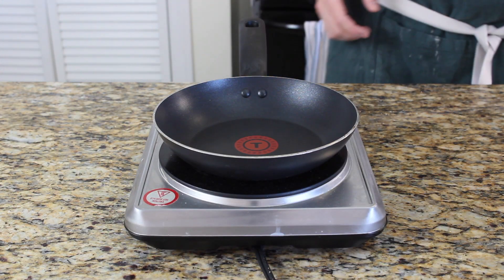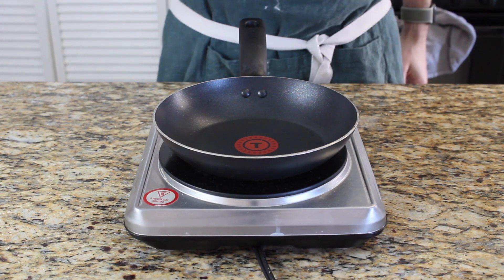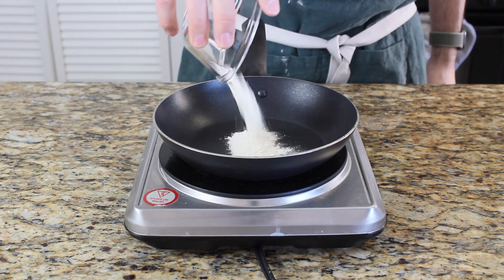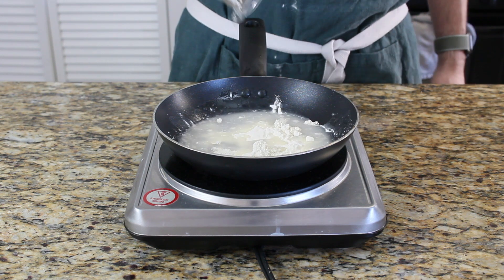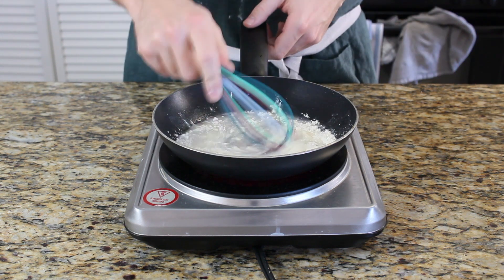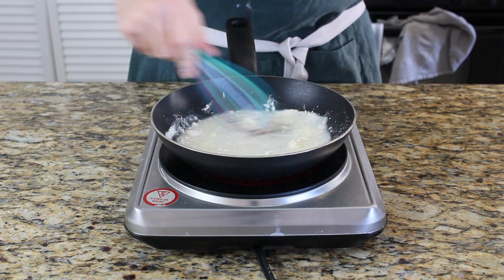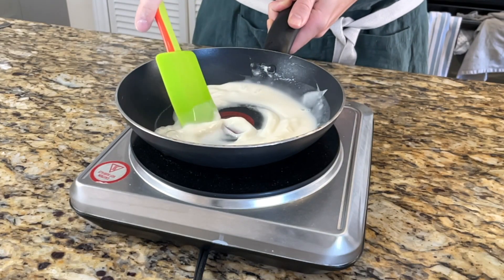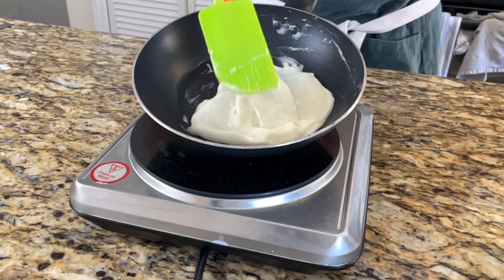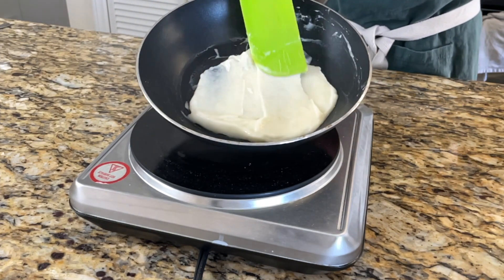First we're gonna make the tangzhong mixture. It's a Japanese technique that helps the bread to be a little bit more fluffy and will not get as stale as quickly. We're gonna mix together four tablespoons or 60 milliliters of water and two tablespoons or 15 grams of flour. Mix that together and then heat it up on low to medium heat until you have a mixture that looks a little bit like this. Put it aside, let it cool down to room temperature.